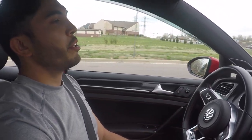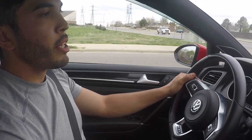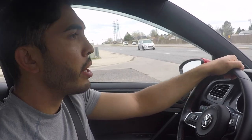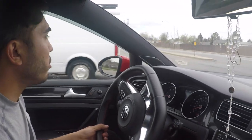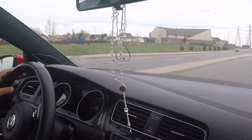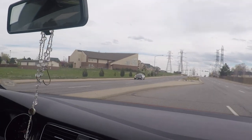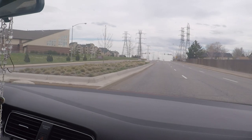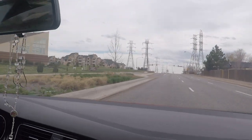Welcome back to another video. Today I'm going to be making a review on the South Bend Stage 2 Endurance clutch that I'm running in the GTI right now. The clutch has been in the car for about 5,000 miles now — it took me a while to make this video. I already went through the break-in period, which I think is about a thousand miles for this car.